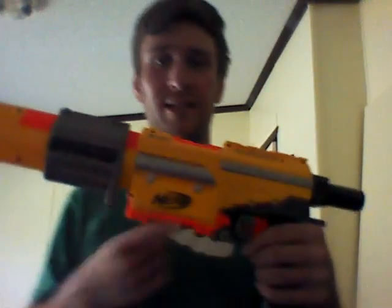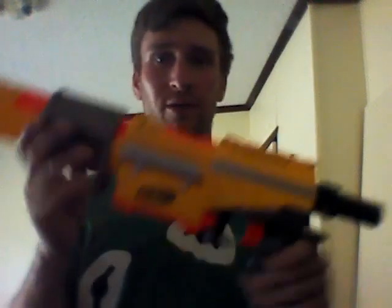This one came with an 18-dart drum. I do not have that — I got this from a friend on Facebook, so all I really have is just the blaster itself. I don't really like the drum; I personally just like my 12-round magazine.